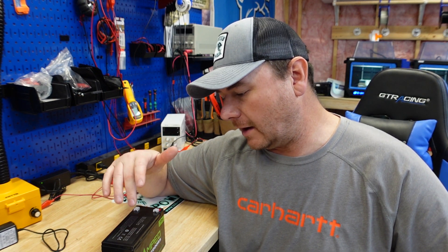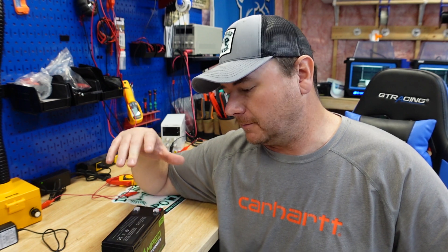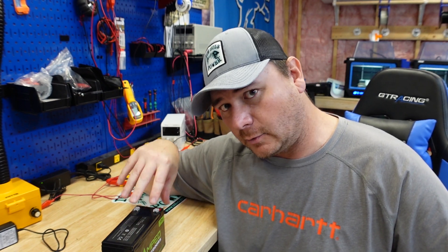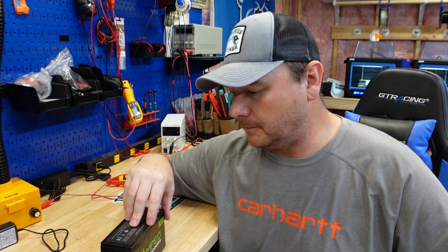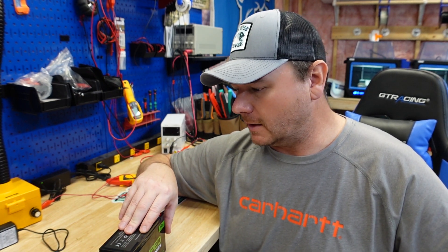I've worked with this company for a couple of years now. I'm not going to try to sell you on this battery - I'm going to tell you exactly what it is. This video is not a sales video. I'm going to give you my honest opinion.